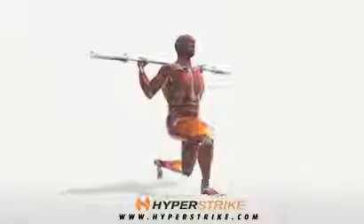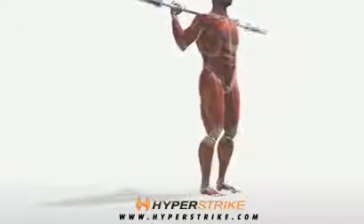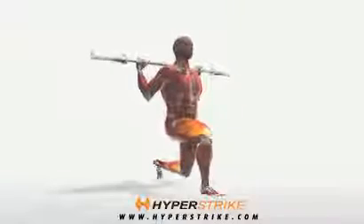The barbell reverse lunge is a more dynamic movement than the stationary lunge. Follow these instructions to perform the barbell reverse lunge.